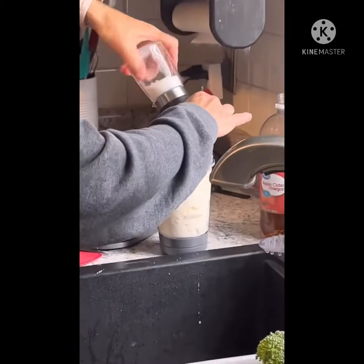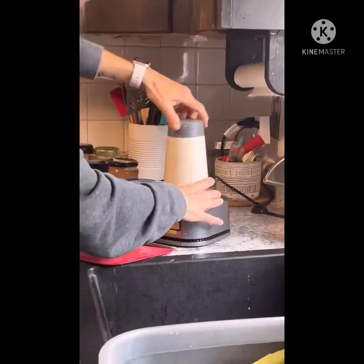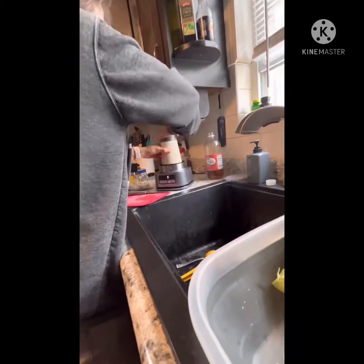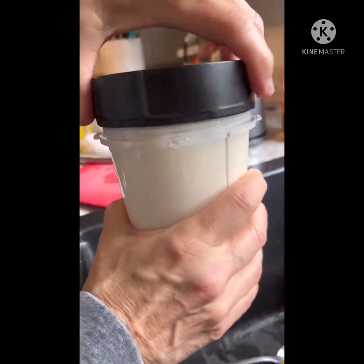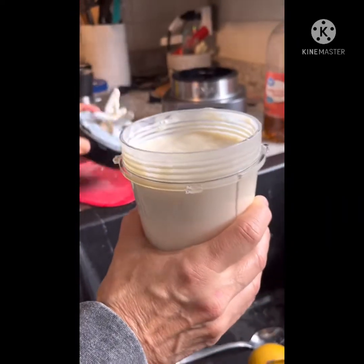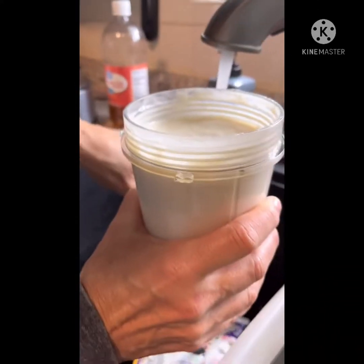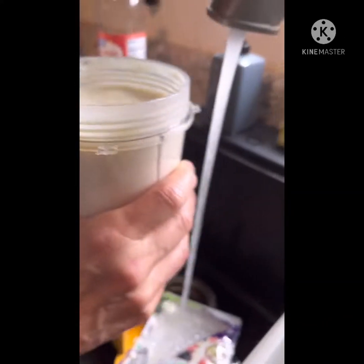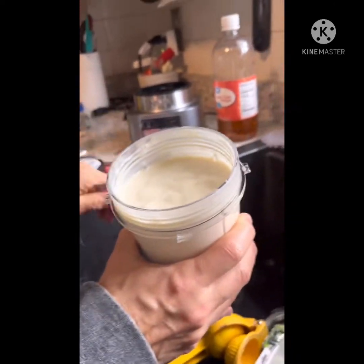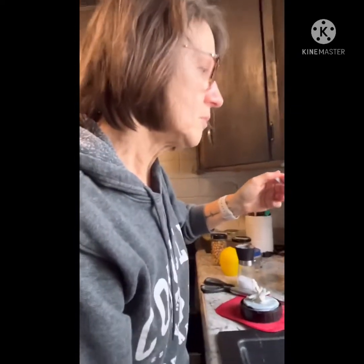I don't limit my salt maybe as much as some people, but I don't use a ton. And here we go. This is the sour cream — you can taste it. We'll just rinse off this spoon and give it a little taste. You can always add more if you like it a little more sour. But look at that — that looks like sour cream, doesn't it? And here's the test... it's good!